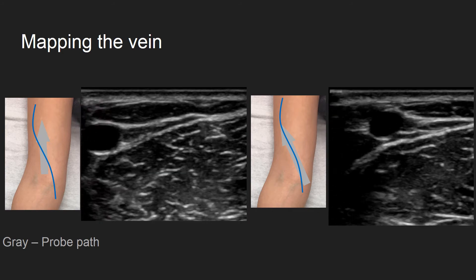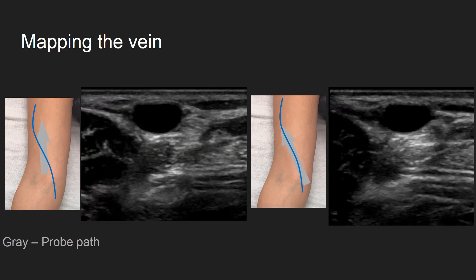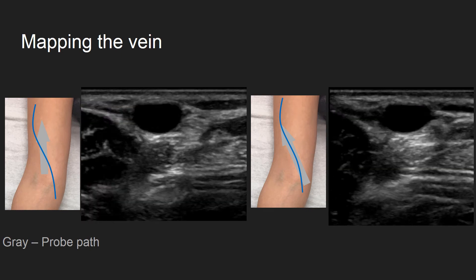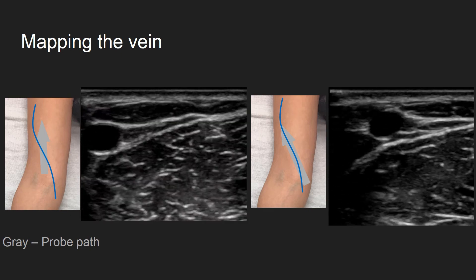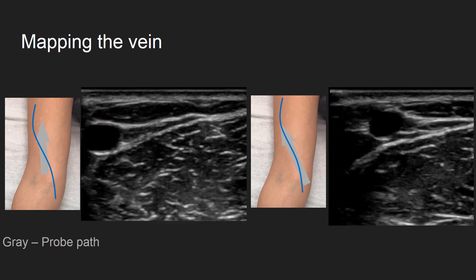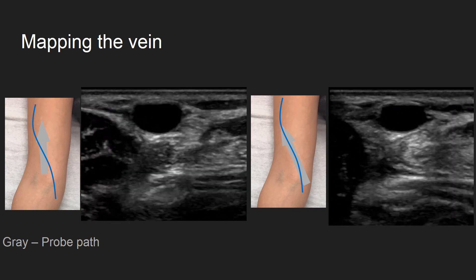consider changing the axis you are moving the ultrasound probe in until you can find the straight course of the vein as seen on the right, where the vein stays in the center of the screen. This is the direction of the vein and should be the direction you take with your needle, so you are hitting the vein head on.